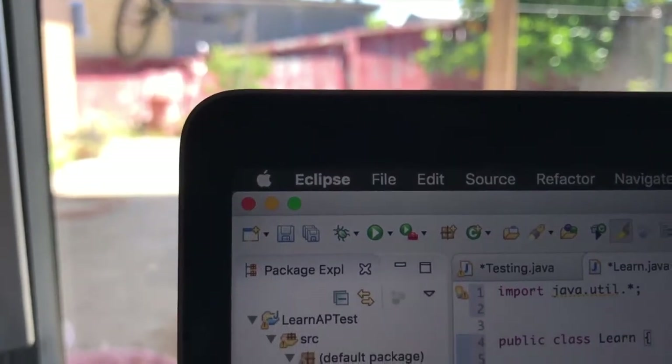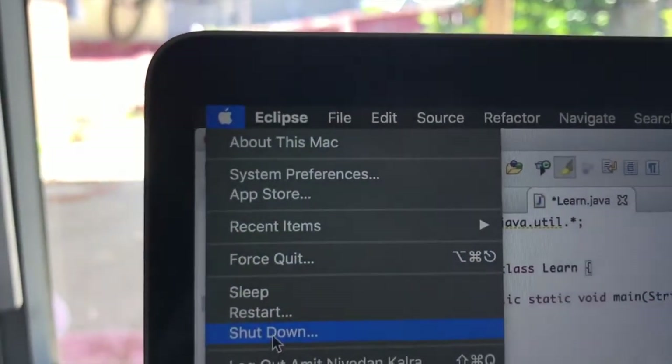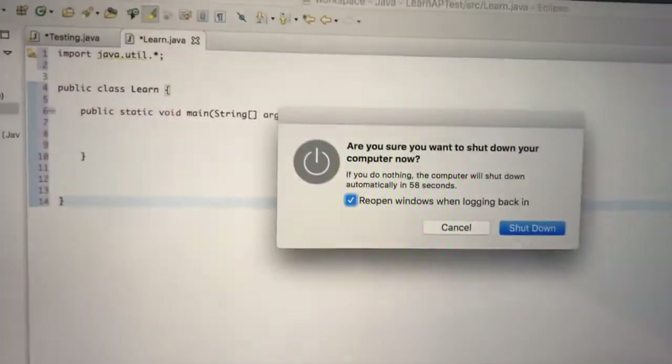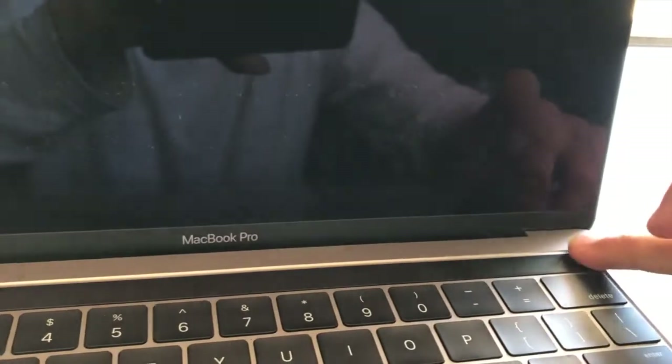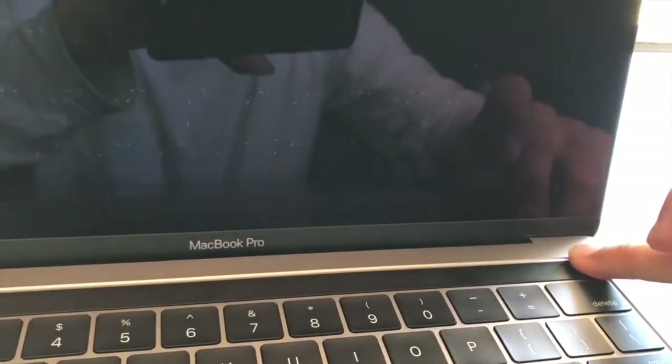The first thing we're going to need to do is power off the MacBook. To shut down the computer, go to the Apple logo on the top of your menu bar and click shut down. Or you can hit the power button — if you guys have the new MacBooks, it's the Touch ID button. Just hold on that and the computer will shut down.